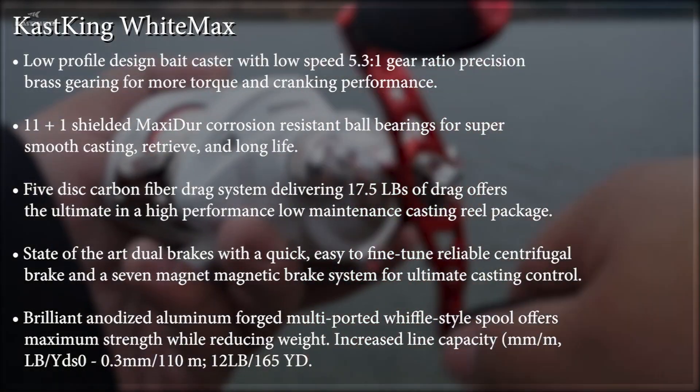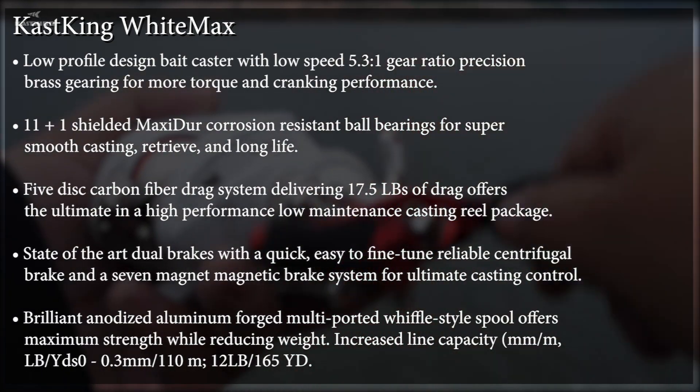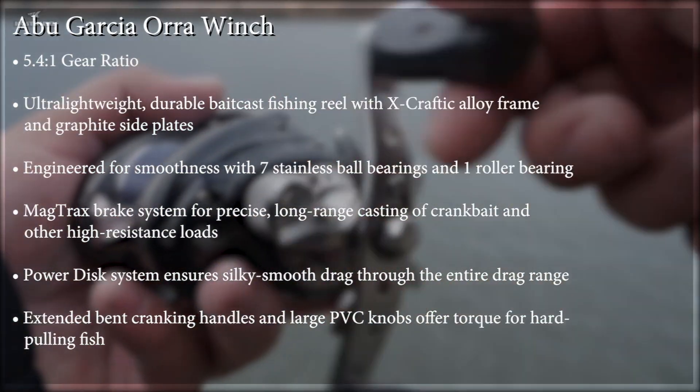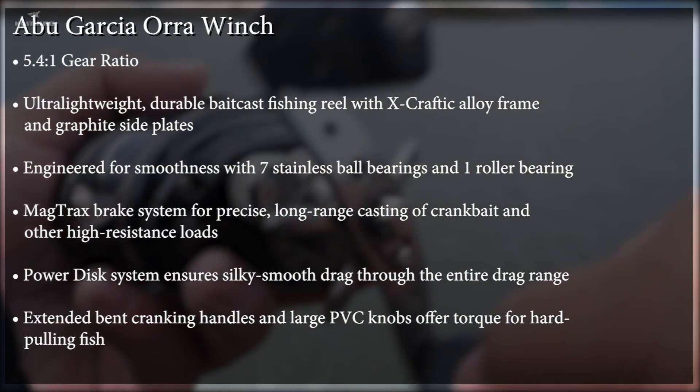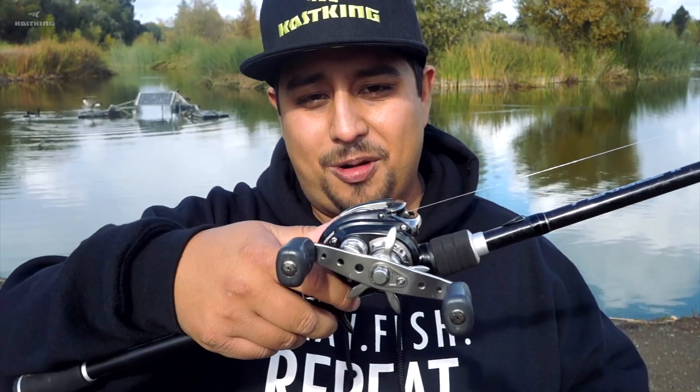Let's start off by looking at the specs of each reel. Now we're going to test castability. What I'm going to do is throw the same deep diving crankbait on both reels. I'm going to set the brakes so that they're pretty much the same, and then do the same cast on both, trying to throw with the same amount of force so that we get as even results as possible. I'm going to start off with the Abu Garcia Aura Winch.